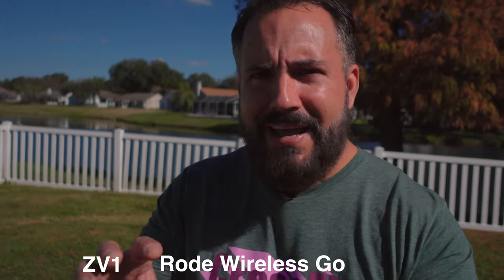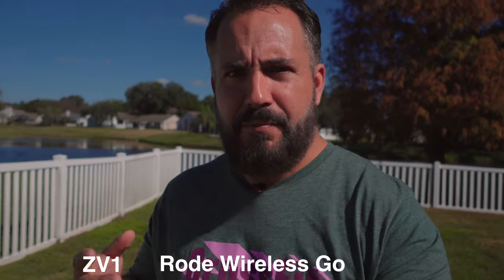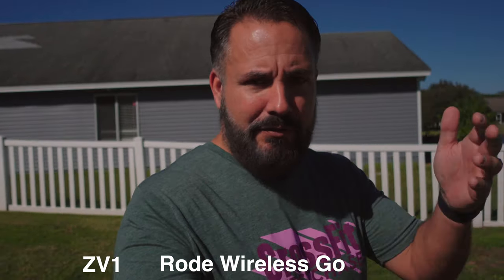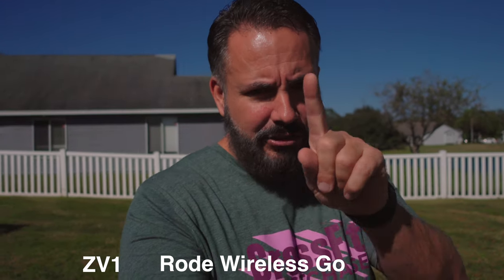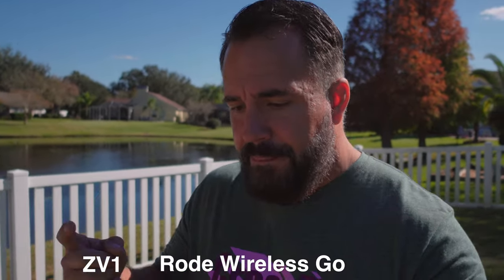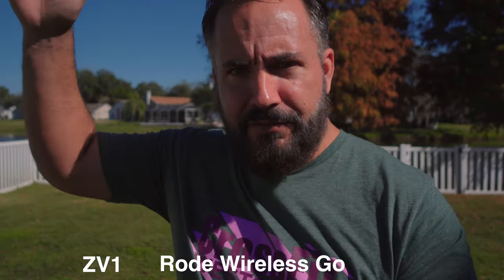Bottom line: what are you going to use your camera for? The A7S III I'll probably use for a while even for little vlogs because it's a new camera and I like it, but mostly it'll be relegated to professional work — sitting down at the desk — because it's going to beat this camera in low light, which we're going to do a test for in about four hours when the sun goes down. The point of the ZV-1 was to keep it as small, compact, and easy to carry as possible while still having good image quality, good autofocus, and good audio. It checks all those boxes for me.